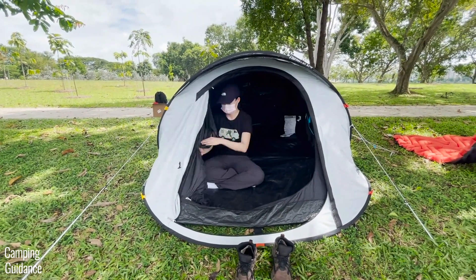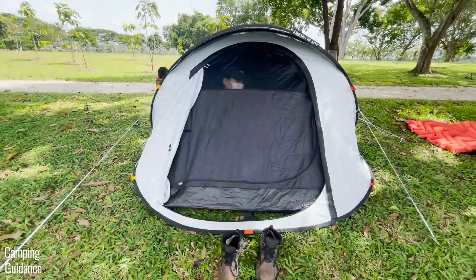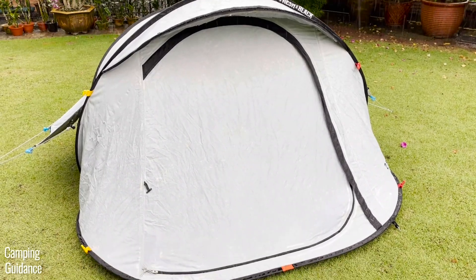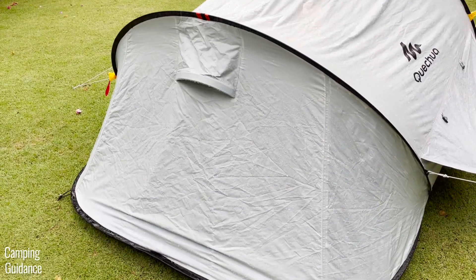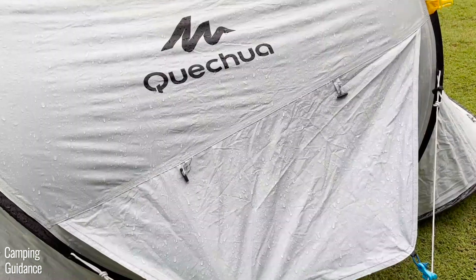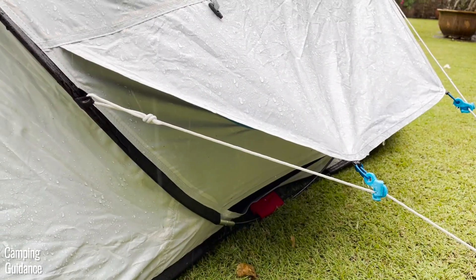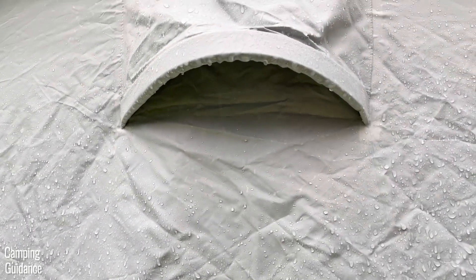For more ventilation, you can unzip the outer white door to get airflow through the mesh of the window. On rainy days, though, you do have to close the outer white door completely or water will get into the tent. You also need to make sure the rainfly is fully protecting the inner tent body. Thankfully, I was able to leave the two large vents partially open with no water leaking in, and no water leaked through the small rear vent either.